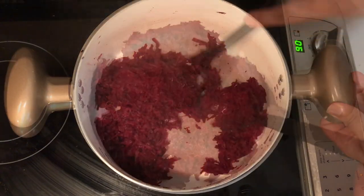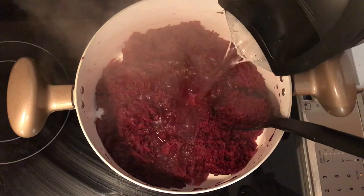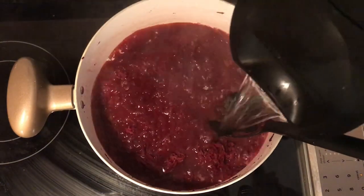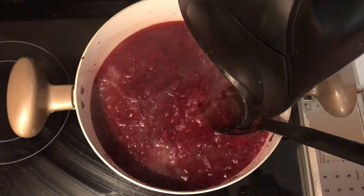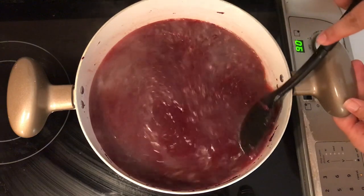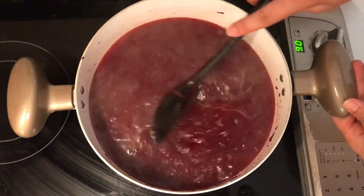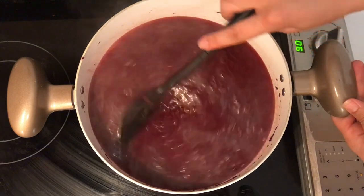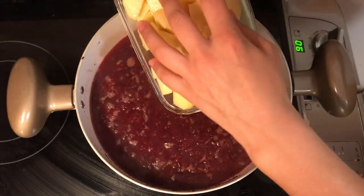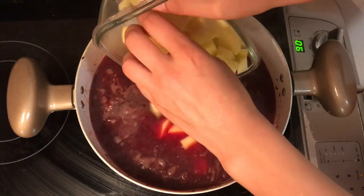Once the beetroot is cooked, add four cups of hot water, stir well, and bring it to a boil. Once it's boiling, drain the water from the potatoes, rinse them well, and add them to the soup. Stir well.